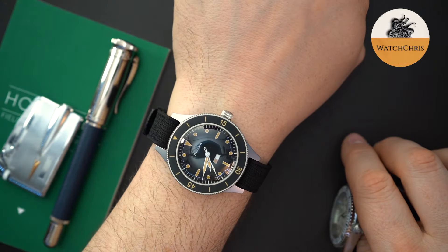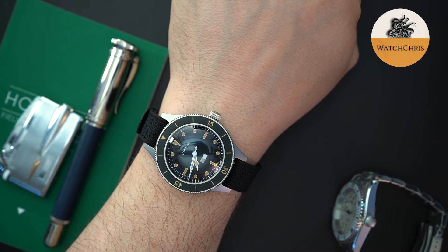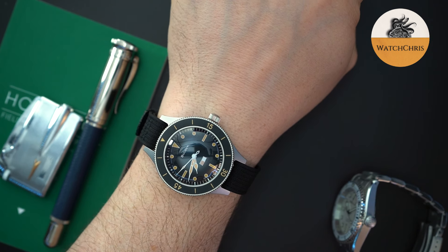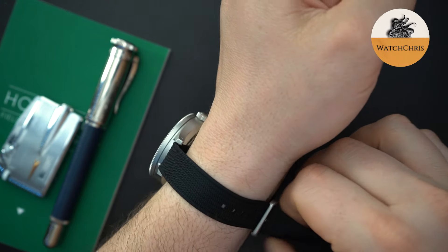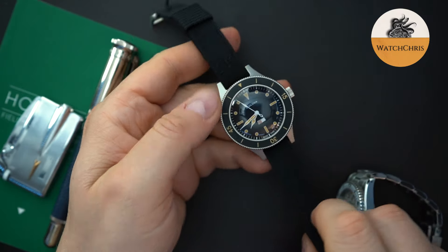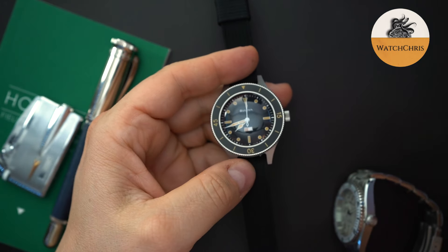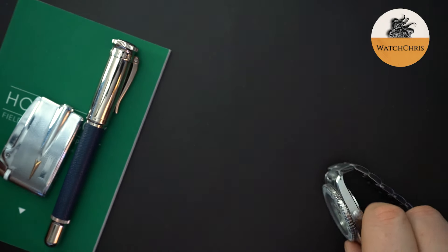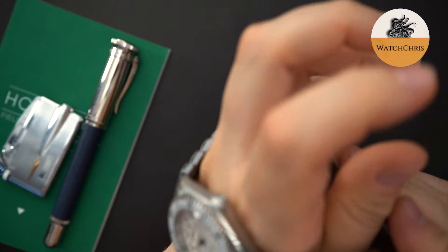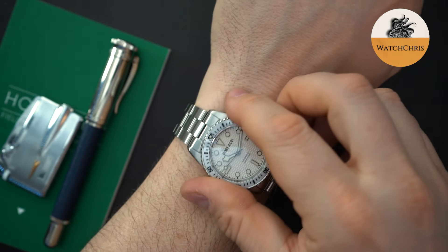Very quickly today, I also have on my Bulova — this is a Bulova reissue of the Mil-Ships. This is the limited edition with the Sellita movement in it. These I believe have sold out — it took a long time because they were kind of on the expensive side, around two thousand dollars. I got a slight discount on it. I bought it new from Zales online when they were offering a discount. I love it and it's definitely something I will keep in my collection.